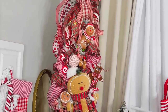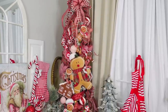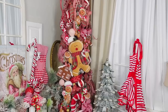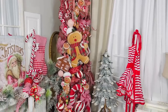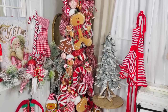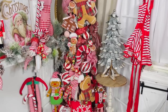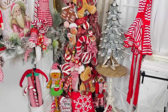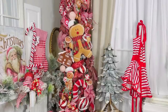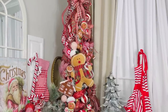I added another layered bow on top and look how fancy this tree is! It's a really tall tree — not heavily decorated, but in my small studio corner it fits perfectly. I also added a ladder to the side with little Christmas aprons for when my girls pop in to craft or bake cookies with me.